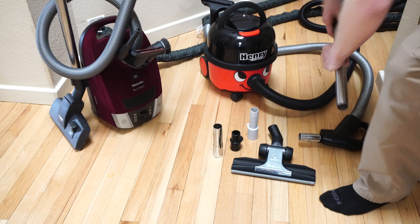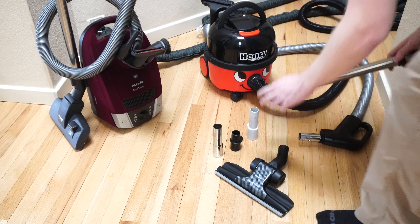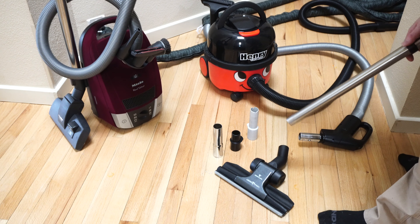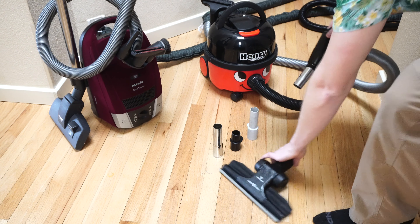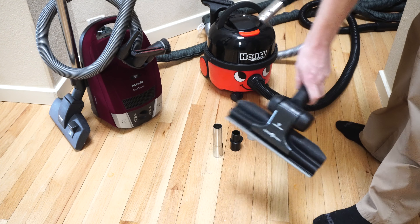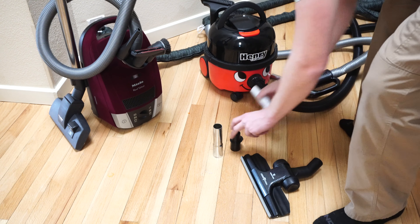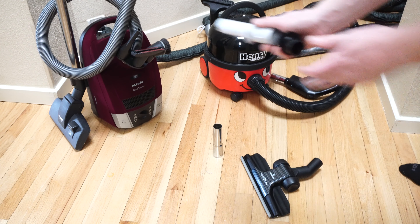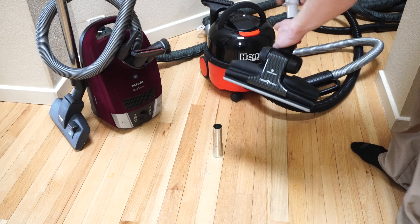Not all vacuums are the same and not everybody uses the same fitting. On a Henry, this will snap right on there — same with some of the older and newer Eurekas. A central vacuum, of course, all uses the same inch-and-a-quarter fitting, so it'll snap right on there too. Things like your Electrolux or TriStar may have even come with an adapter for you — these will snap right on there.